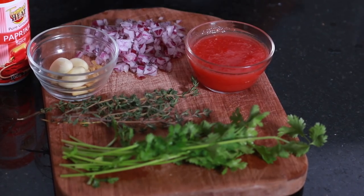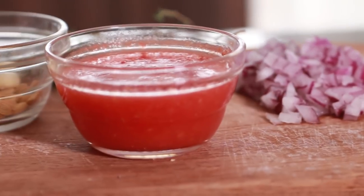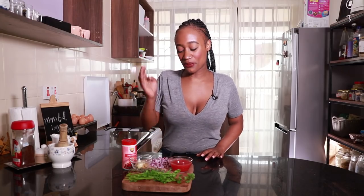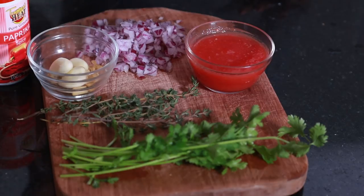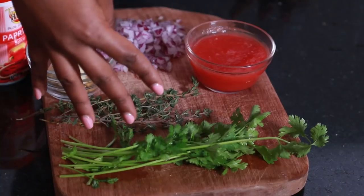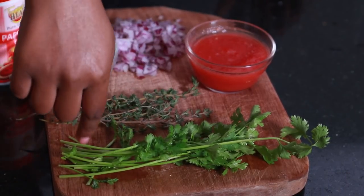All my ingredients are laid out. We're gonna be using some onion which I've already diced up — this is about half an onion. We have three tomatoes that I have blended. I have three cloves of garlic, because you already know we never have too much garlic. We have some ginger, which is about half a thumb. We also have some thyme and some cilantro, which is dania. We're gonna be using mainly the stems because that's where most of the flavor is. We're adding a hint of paprika, and of course not forgetting salt and the eggs.